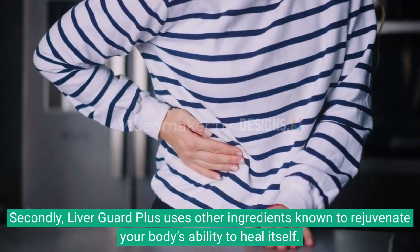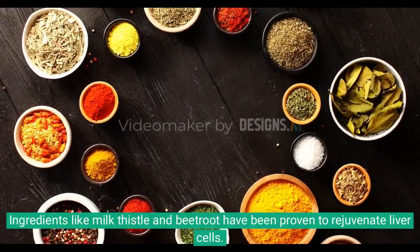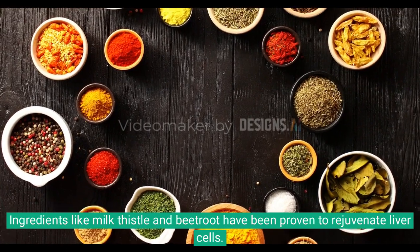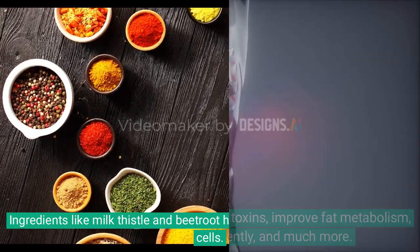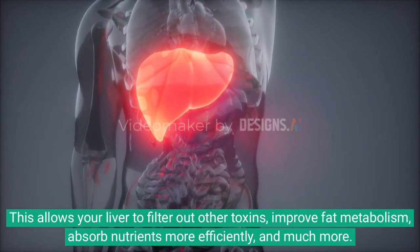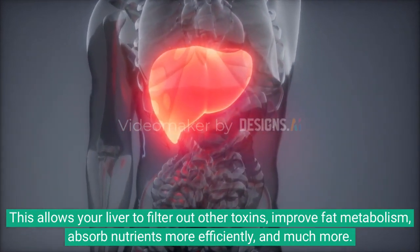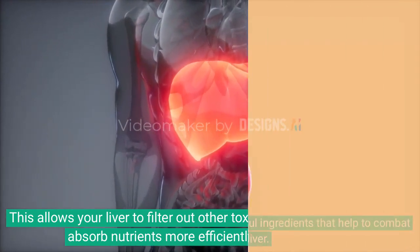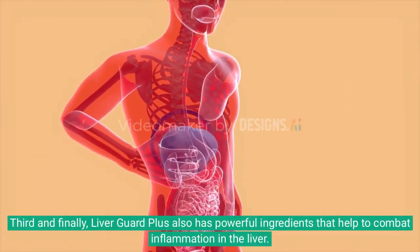Ingredients like milk thistle and beetroot have been proven to rejuvenate liver cells. This allows your liver to filter out other toxins, improve fat metabolism, absorb nutrients more efficiently, and much more.